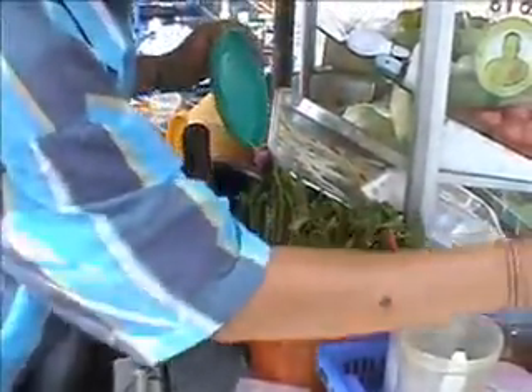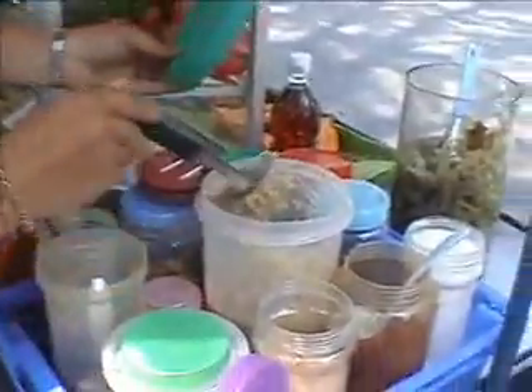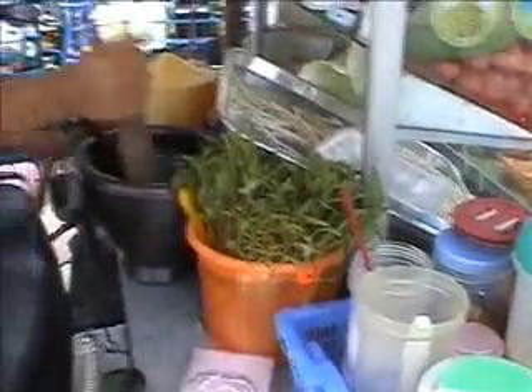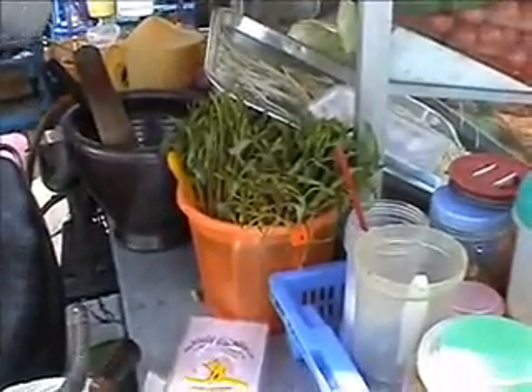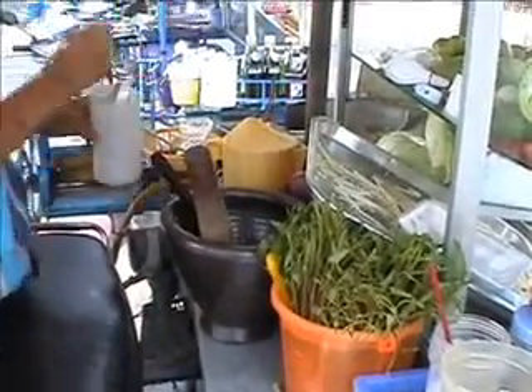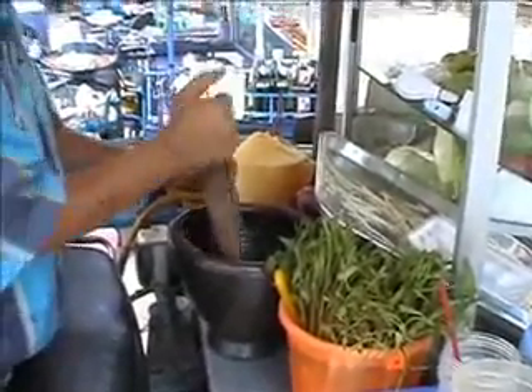She's added some fish sauce and she's adding some palm sugar. Palm sugar is much like a molasses-type thing — it's made from the palm tree and it's an unrefined sugar, so it has that really mellow depth to it. It's not quite as super sweet as white sugar, but you can use that as well. She's adding some lime juice there, just to sour it up a little bit.